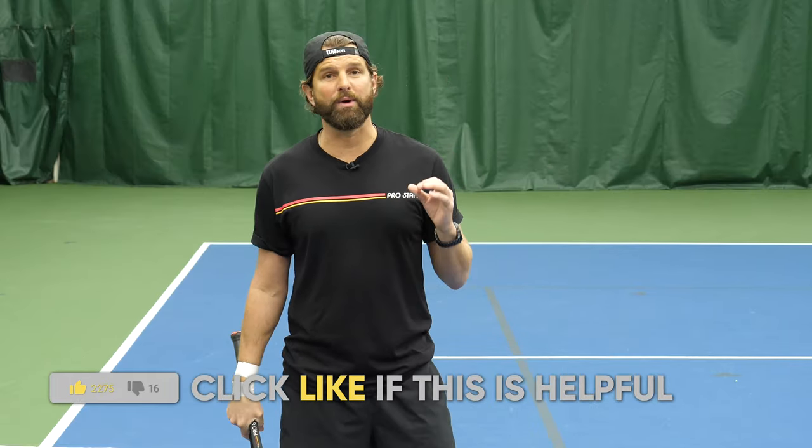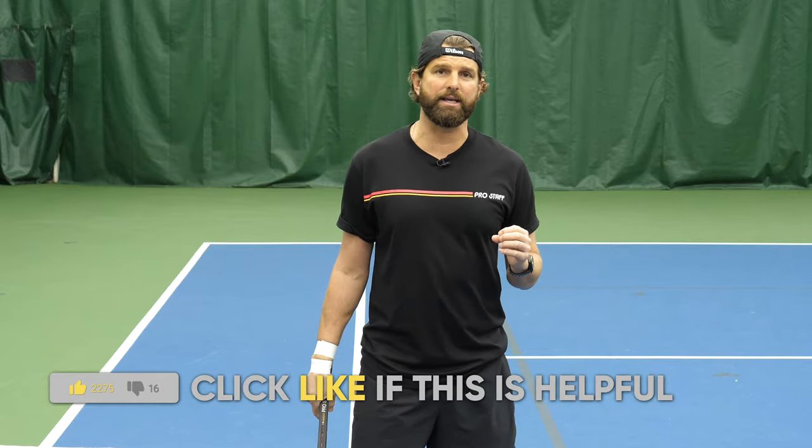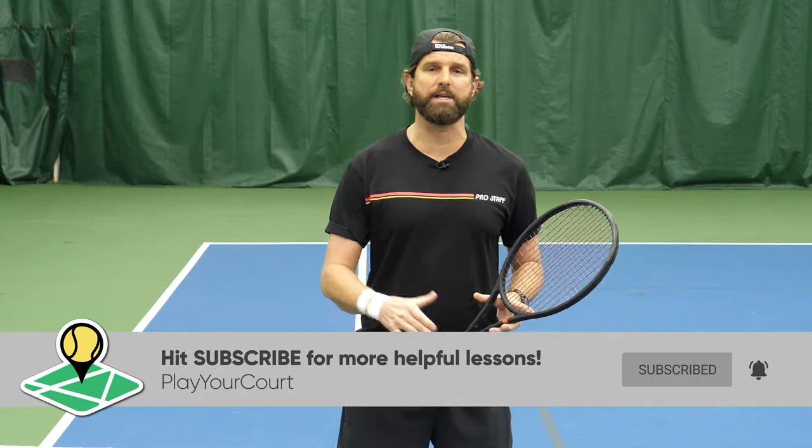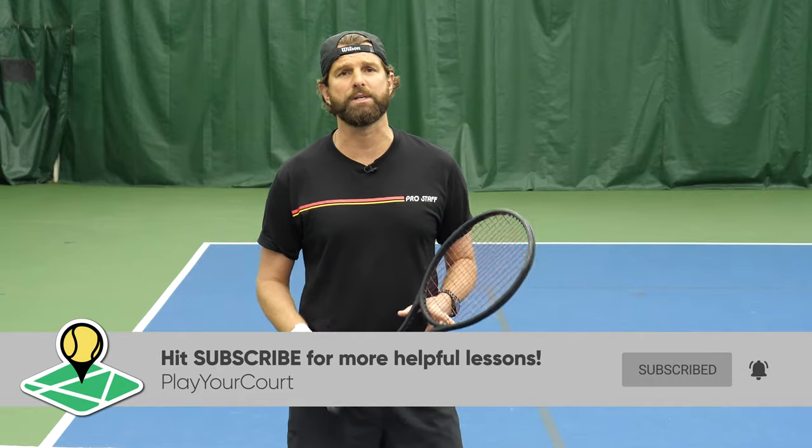Hit that like button if you're excited to see what the missing link is on your backhand volley. Hit the subscribe button — it helps our business an absolute ton. I know that we say it in every video, but it really does help us tremendously.